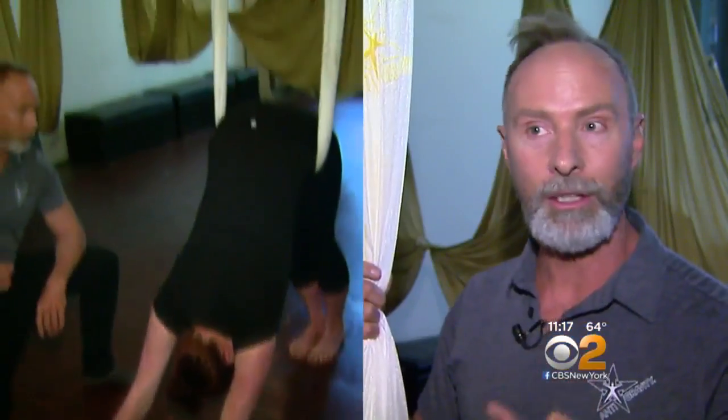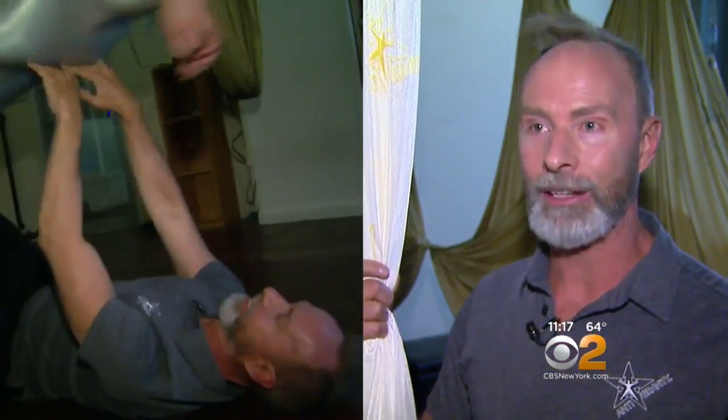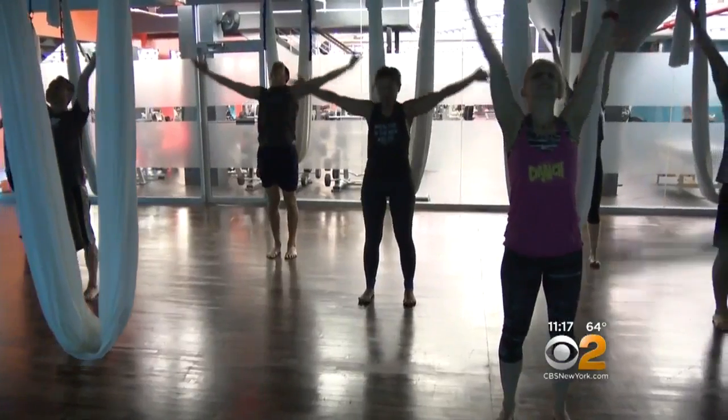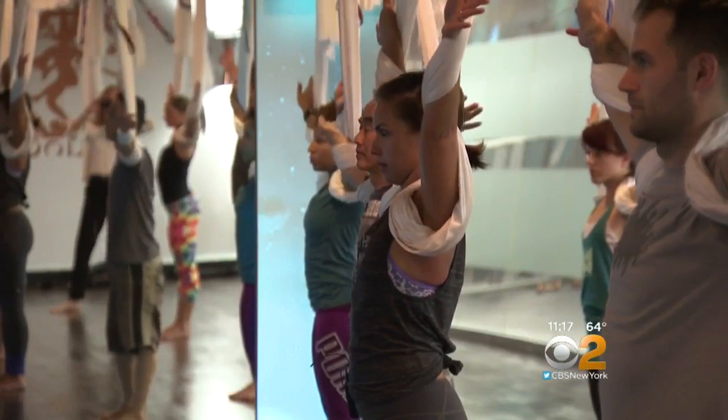You're working flexibility, you're working strength, you're working mobility, you're working cardiovascular, and you're decompressing. And depending on the class, you're working virtually every part of your body. If I just tell gravity, okay, I'm here, do your thing — it's so much better. And don't be fooled: there's definitely a workout component here.